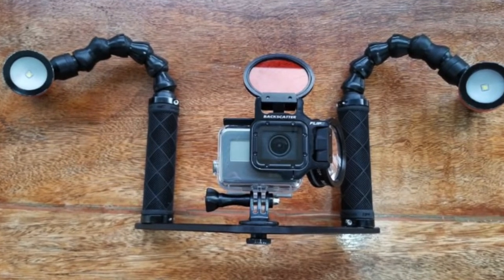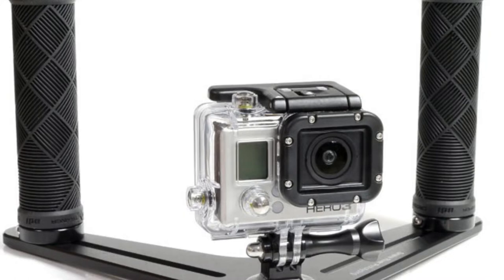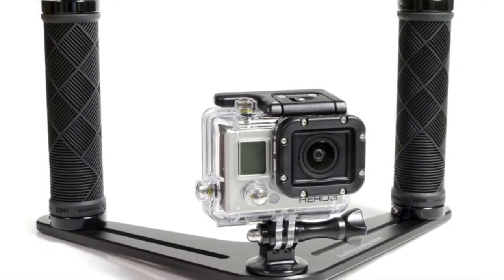Next, to get the very best stabilization that you can, you need to mount your GoPro on an SRP light tray. This tray has two handles for more stabilization and allows you to have better control of the shot underwater.